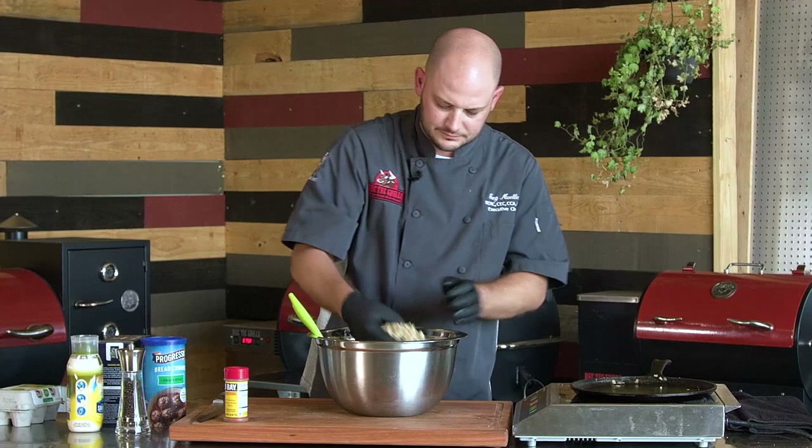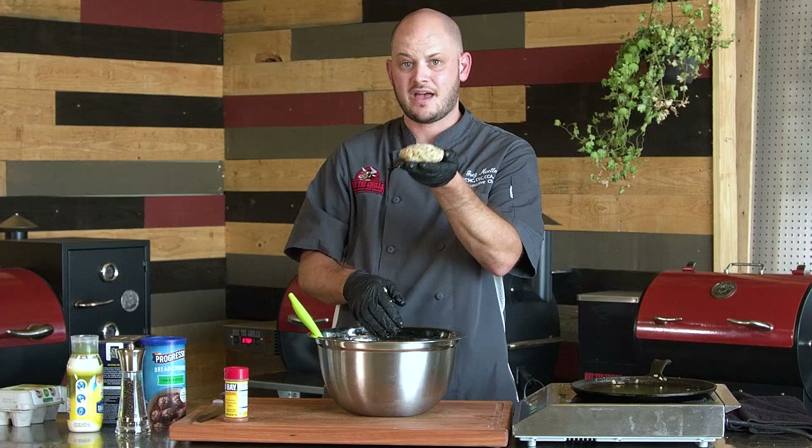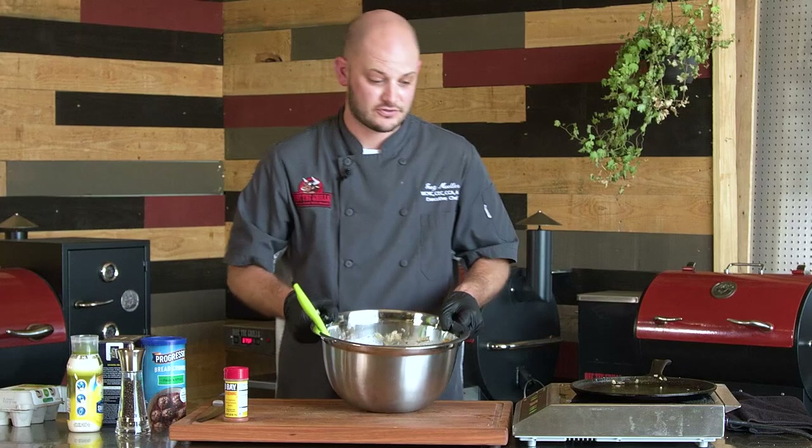This is looking great. If I pull some out I can shape these into crab cakes and sear them on the flat side of the sear kit for about 8 to 12 minutes — and that right there is a delicious crab cake. But we're taking it one step further, so let me go get the lobsters.